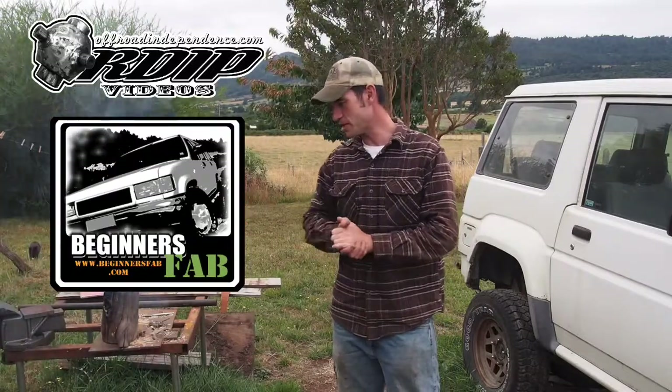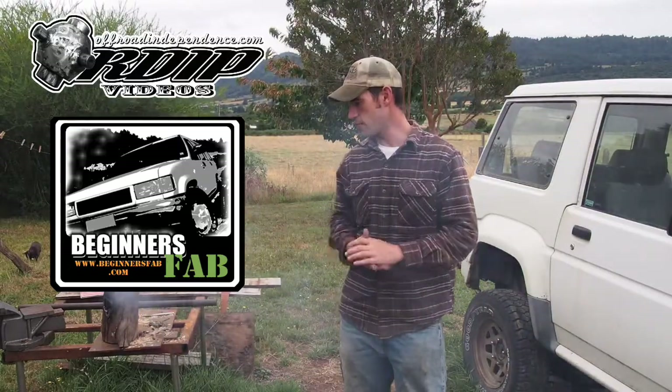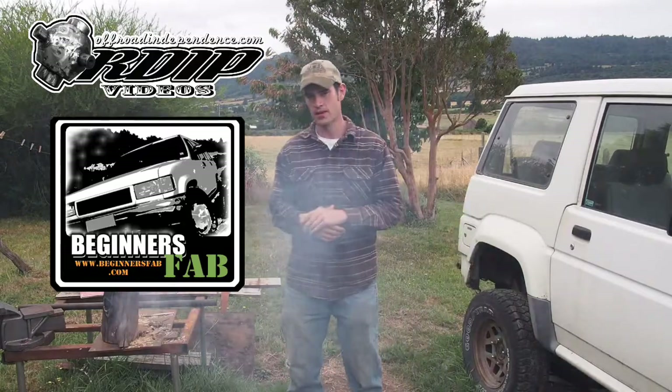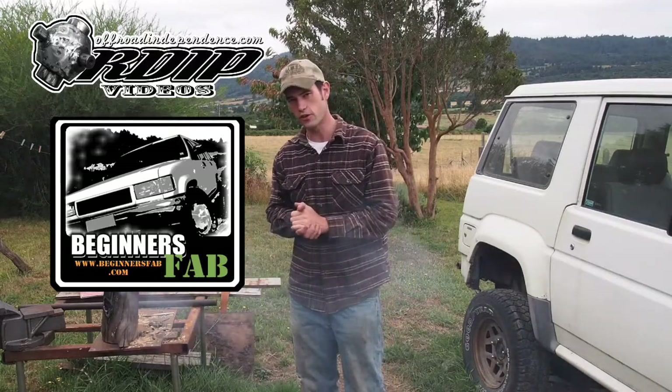This is pretty interesting to me. I've been looking for a way to do a quick and easy down and dirty forge for metal working. The smoke is going to follow me now. But this — it works, it's interesting. And I hope to have more projects like this in the future for you.